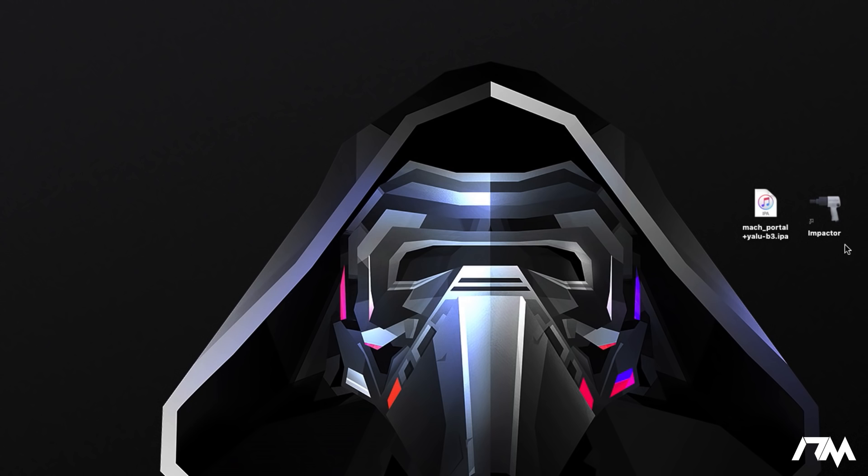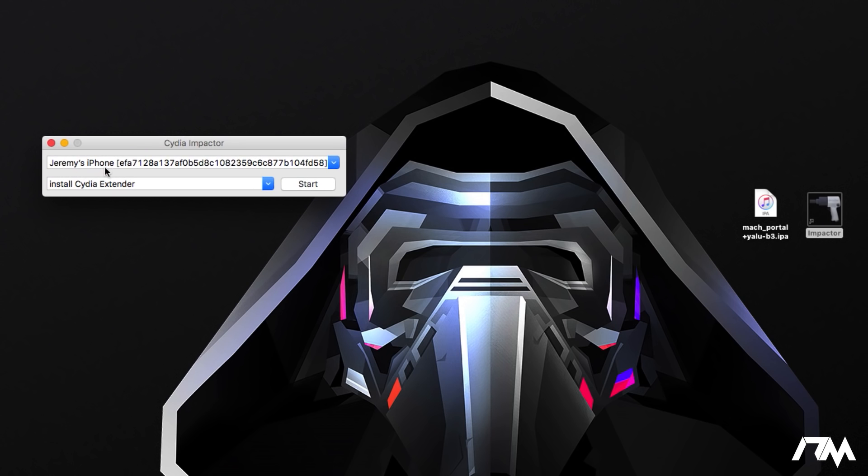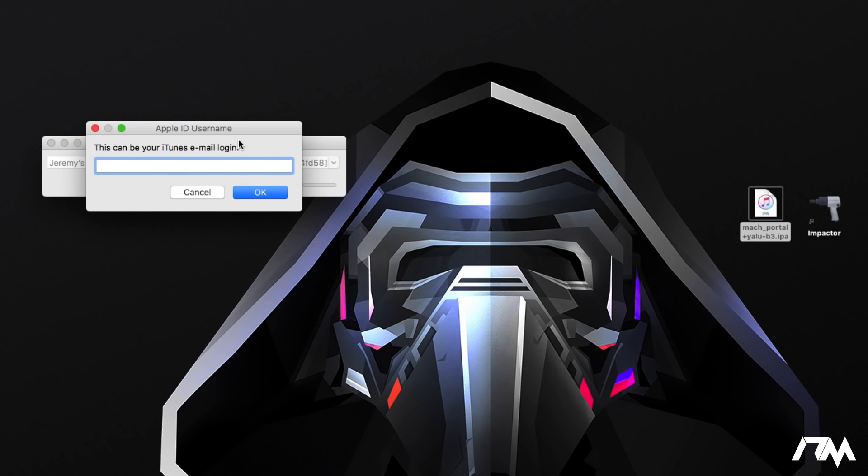I have both files on my desktop. Make sure your device is plugged into your computer — you will know as soon as you open Impactor because it shows your iPhone. If your device is not plugged in, it will just be blank. Take the Mac Portal Plus Yalu Beta 3 IPA and drag and drop it onto your device within Cydia Impactor. You'll need to sign in with your iTunes email and Apple ID password.